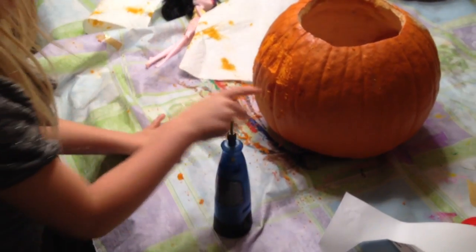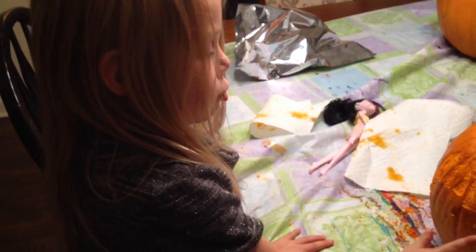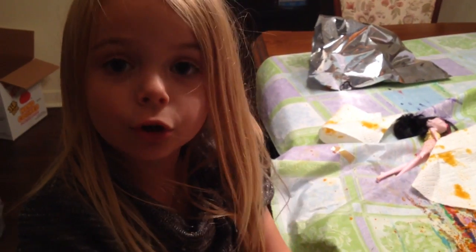I want to carve along the lines so you don't really hurt it. You want to carve around the lines and then you go in the middle and do it.